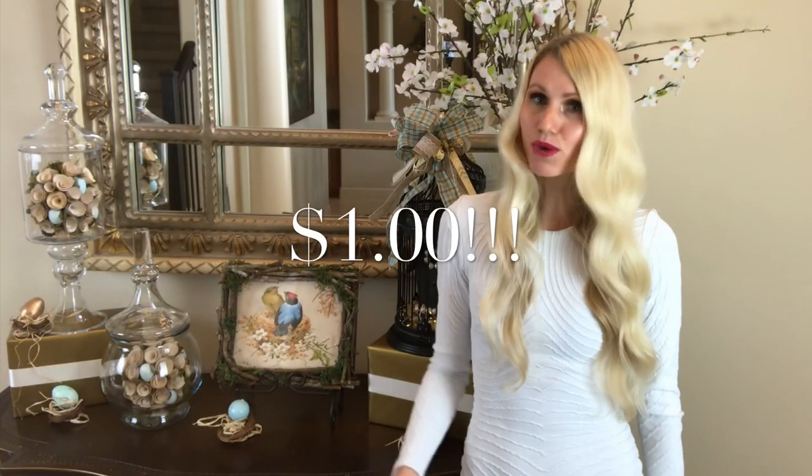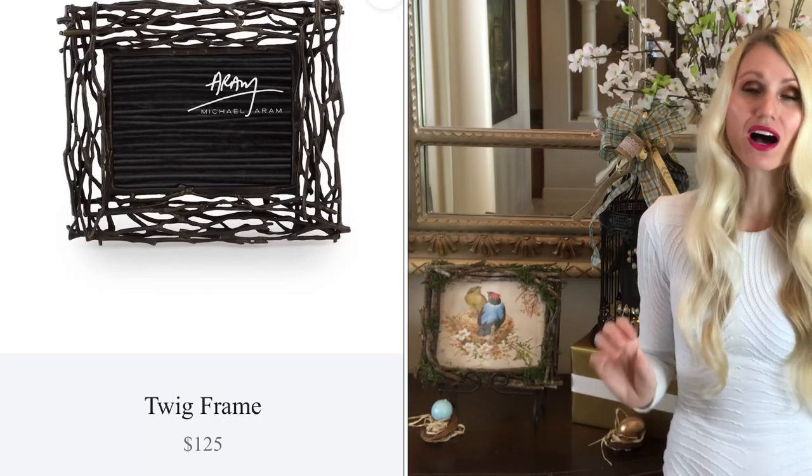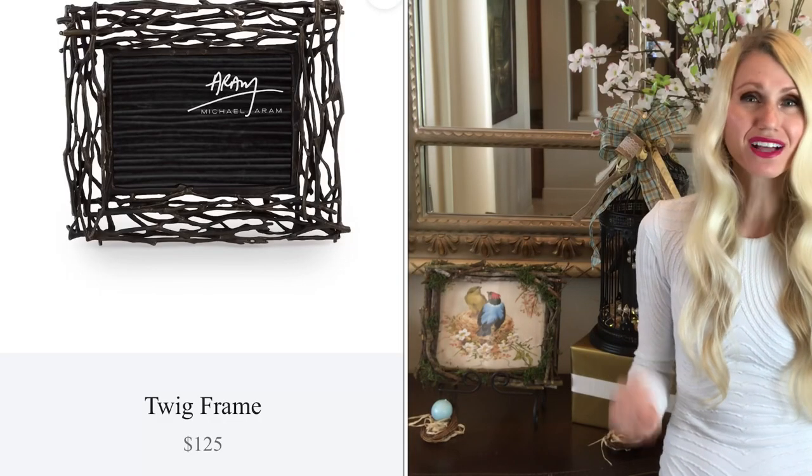This bird's nest frame only cost me one dollar because I had everything I needed or foraged outside for it. I've seen twig frames online for $125 and I don't even like them as much as this frame. Go ahead and make your own — it's a perfect piece for spring and I really think you'll like it.